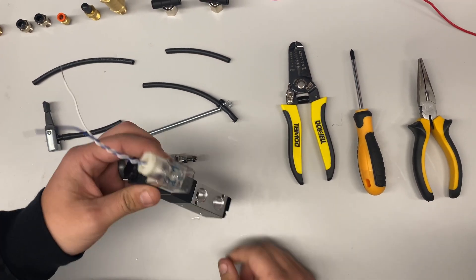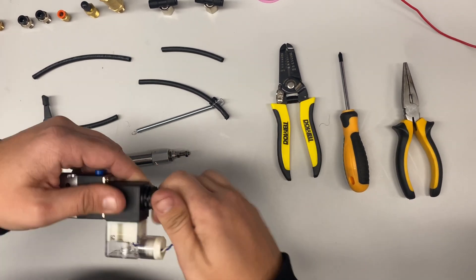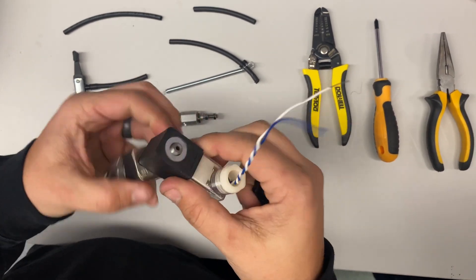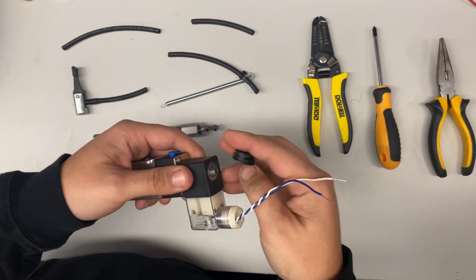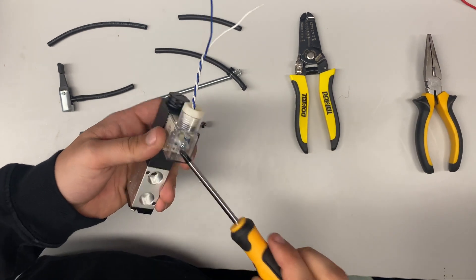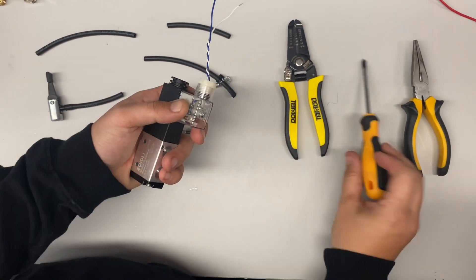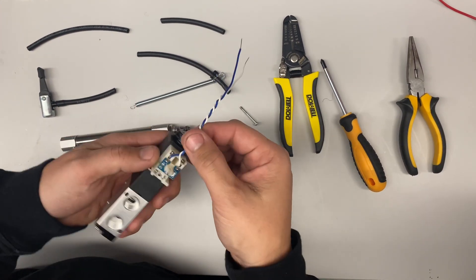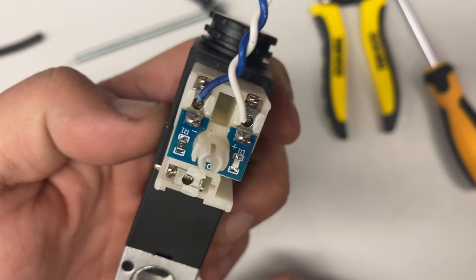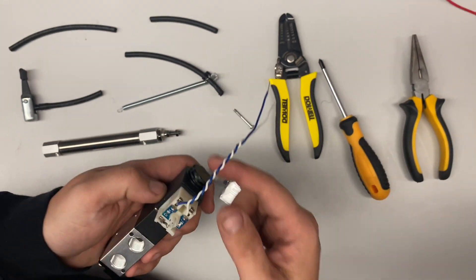The first thing I'm going to show you is how to wire up your solenoid. Right here you'll have a screwdriver — you can unscrew this and rotate it to any position that you want, however you want to orientate it. We're going to leave it in this position for now. You'll see that they actually say positive and negative on these sides. I've wired up the white to be positive and the blue to be negative. I recommend you do red instead of white, but we had white wire sitting around.